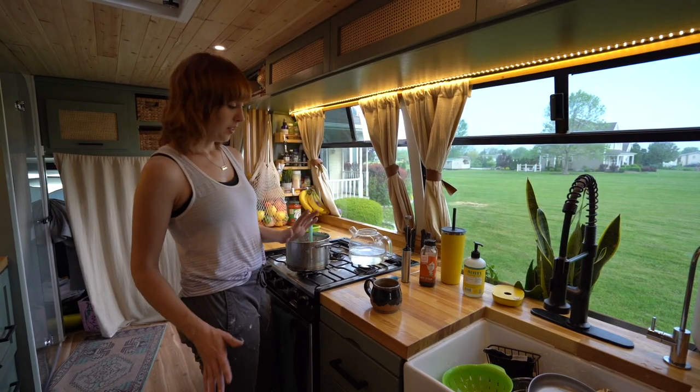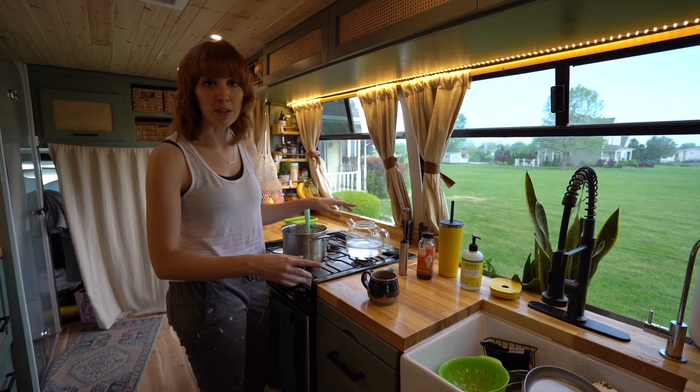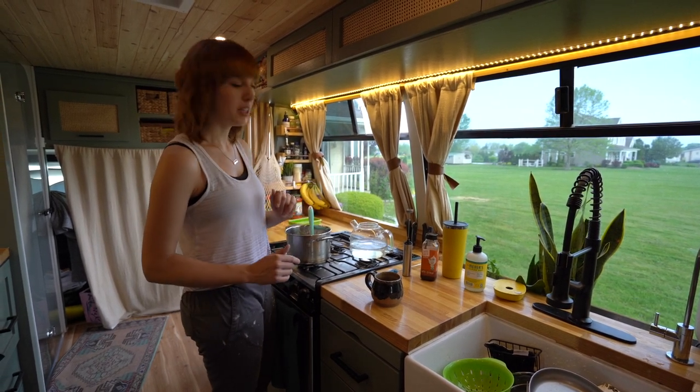We're making breakfast. You gotta have a good breakfast before you get into all this stressful bus stuff. I'm making hot matcha today, which makes no sense because it's one of our warmest workdays yet.